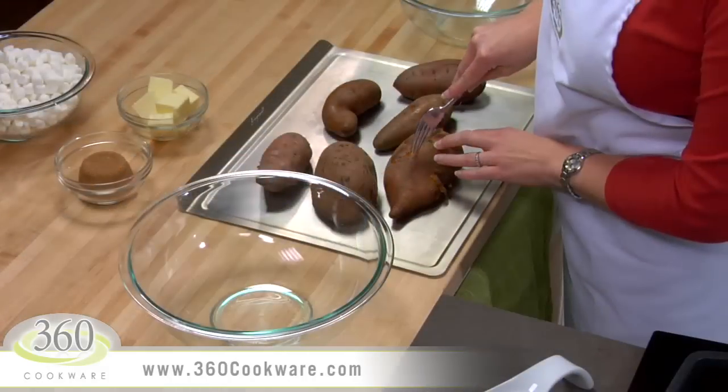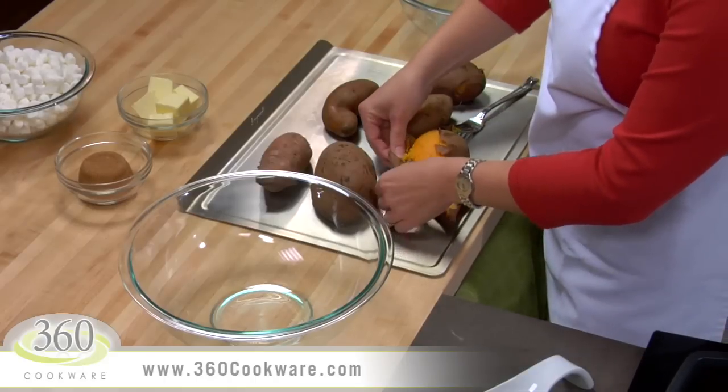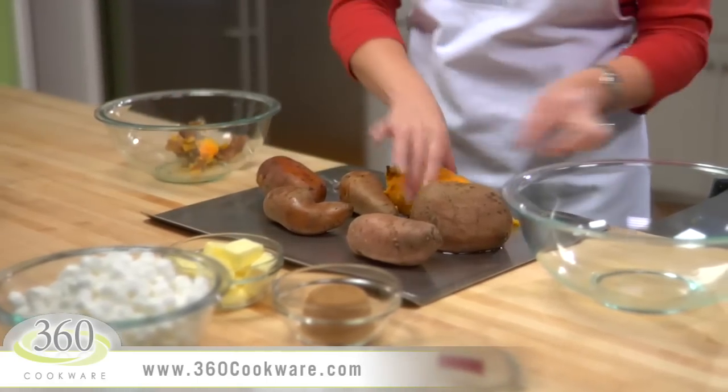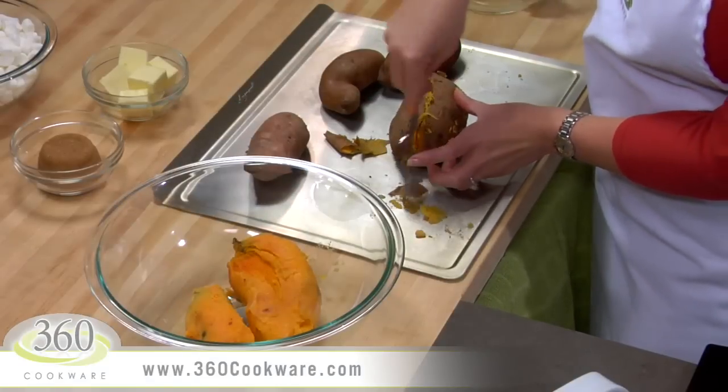They are ready to peel. Using a fork, tear the skin along the top and just peel the skins away from the potatoes. They are so beautifully cooked, these skins will easily come off. These potatoes will still be hot, so use caution.